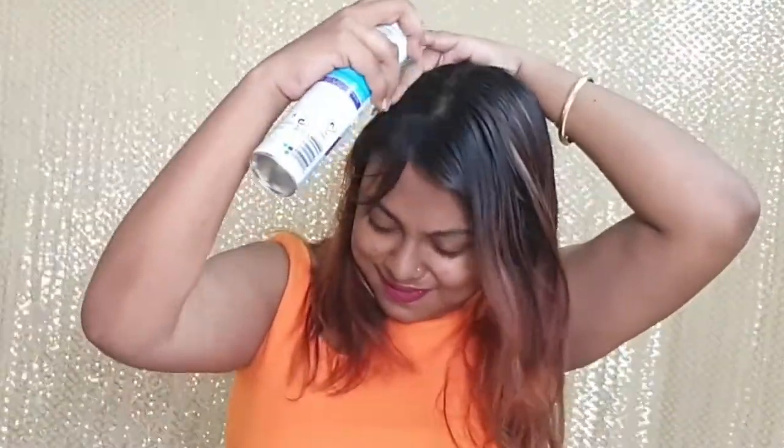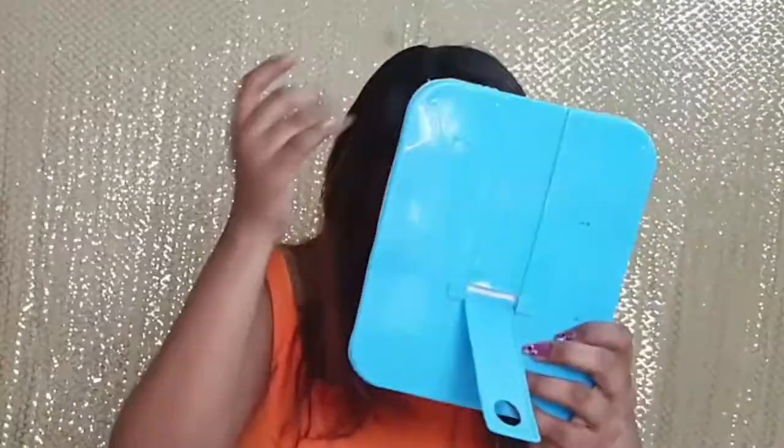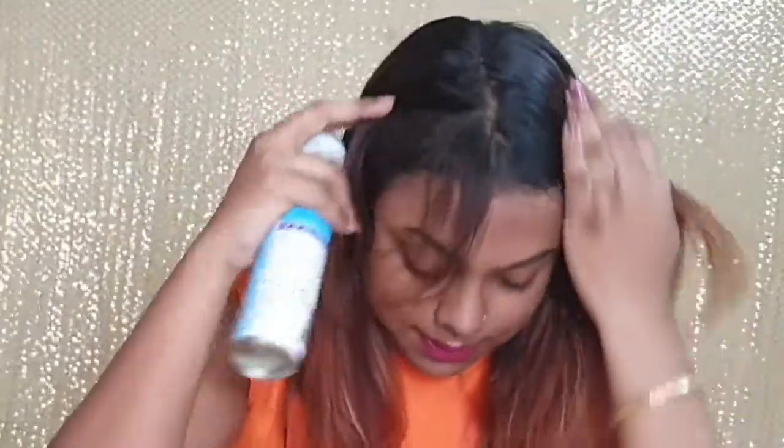Now I will be using this dry shampoo from Batiste. You shake it before using it, and then I have to apply this on my scalp. As you can see I'm showing you my scalp.